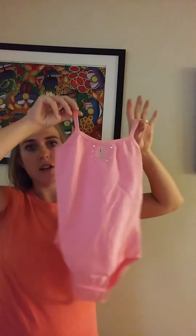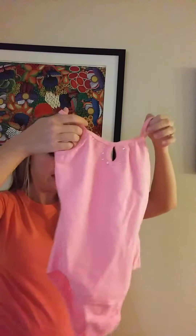Today I'm going to be giving you a closer look at this girl's leotard. This is a child-sized leotard and we chose the pink color because my daughter is a big fan of pink. Let me give you a closer look here.